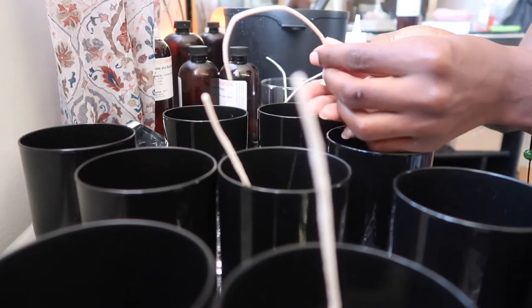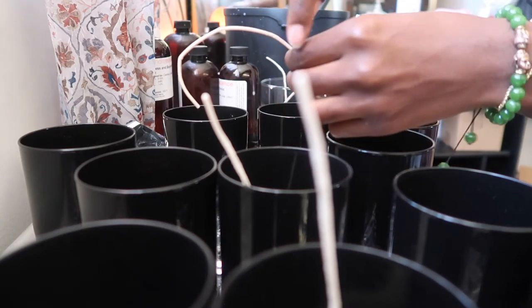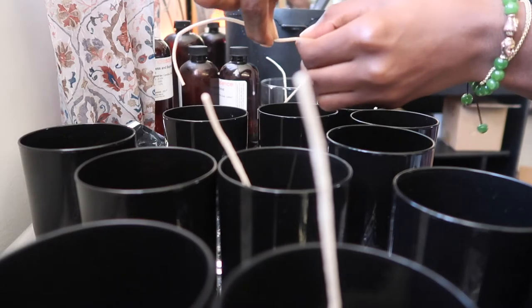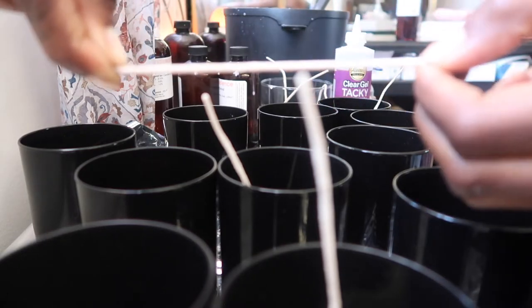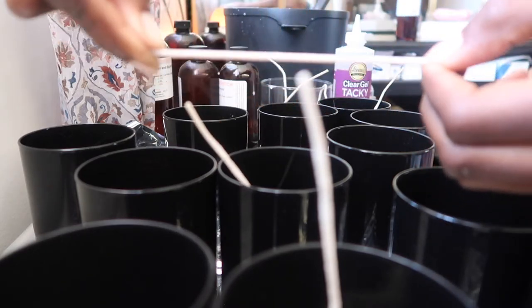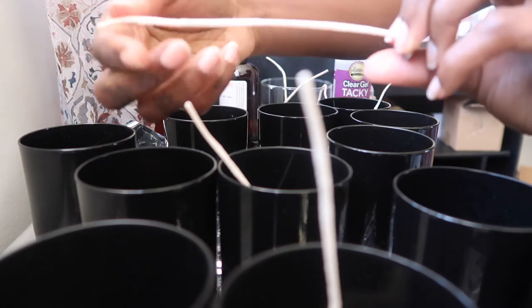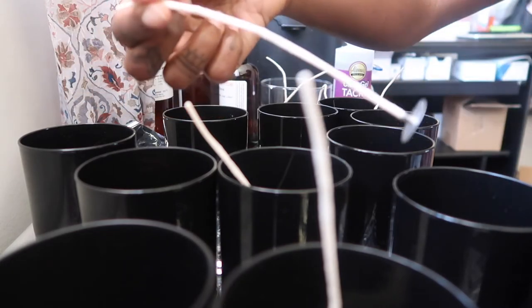This is another one that is leaned over to the side. I'm going to glide my fingertips across the wick and straighten it. Now I'm going to turn it, repeating the same step as the previous wick. Now it's straight and I'll just drop it right into the jar.